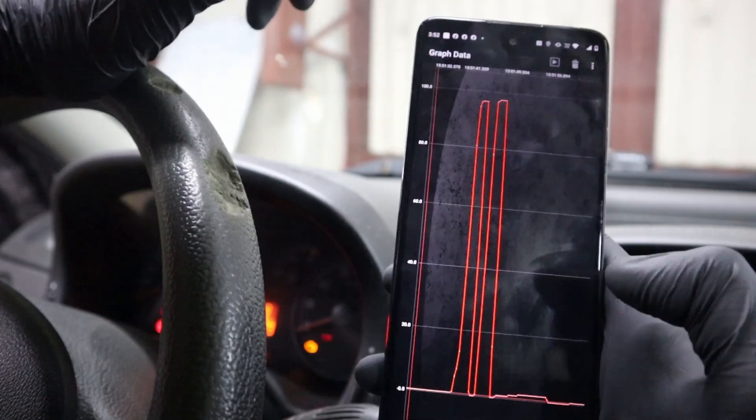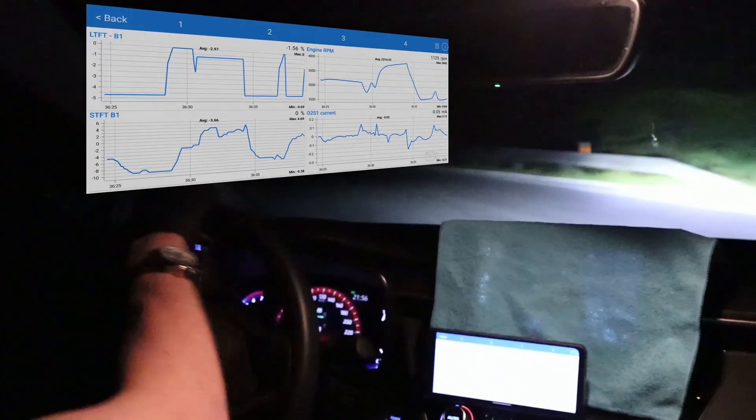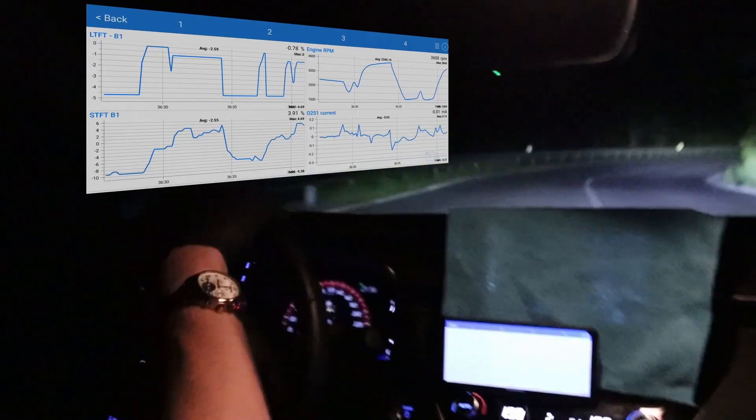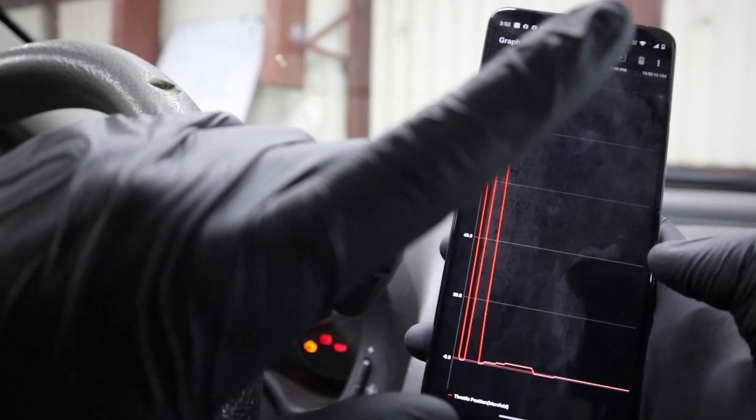You can also record this data — go on a test drive, record the data, and then review it. If you don't understand the data, I suggest you watch a video that explains all the basic engine data parameters.